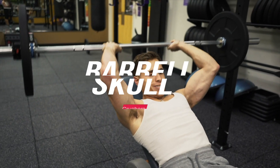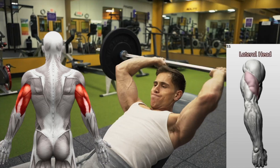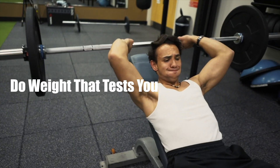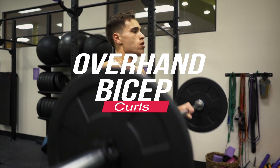Our next workout is barbell skull crushers. This activates the long head and the lateral head of your tricep. You're going to do four sets of 15 reps — use a weight that tests you, so you're giving out at 15, not doing an easy 15.